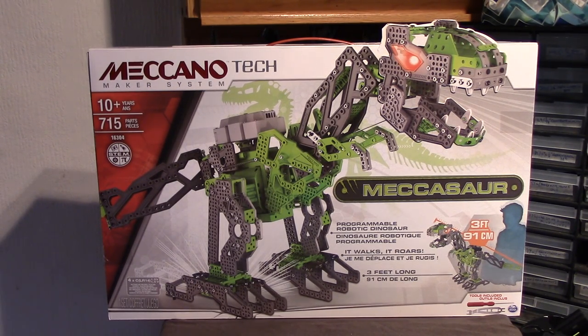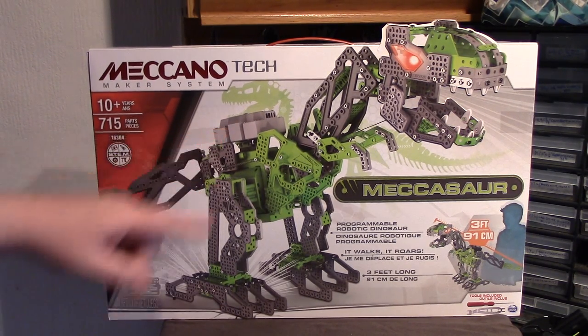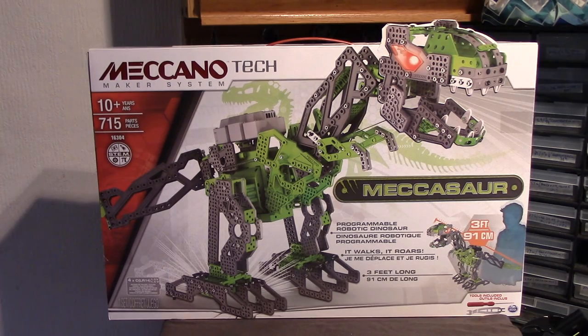Outside, it is three feet long head to tail. I'm guessing it's going to be about a foot to 15 inches high from the feet to the body, and probably two feet high altogether. So let's have a look inside.